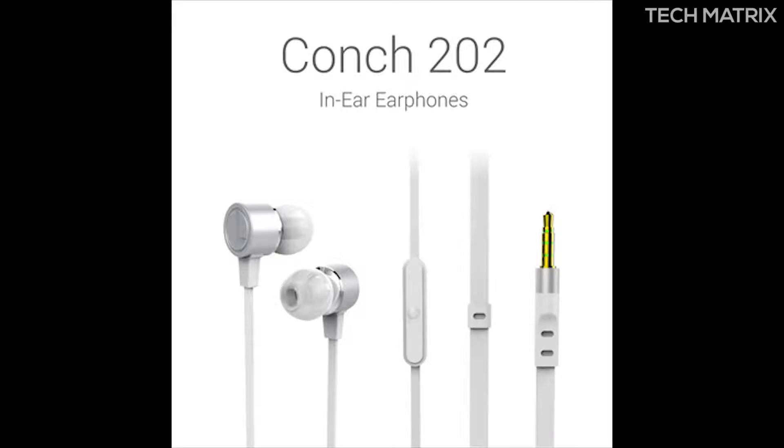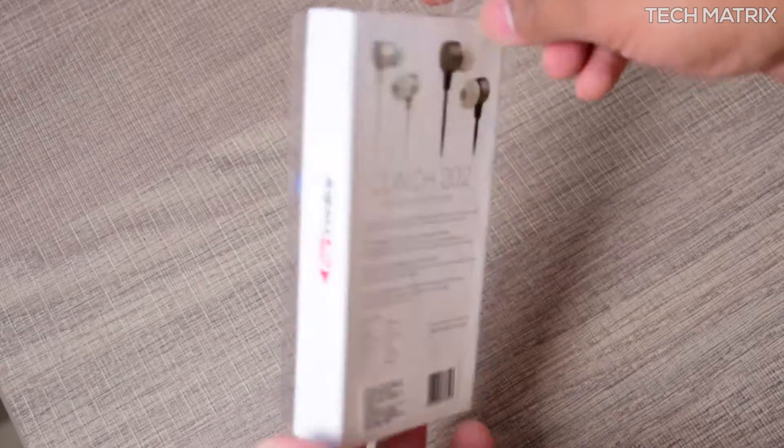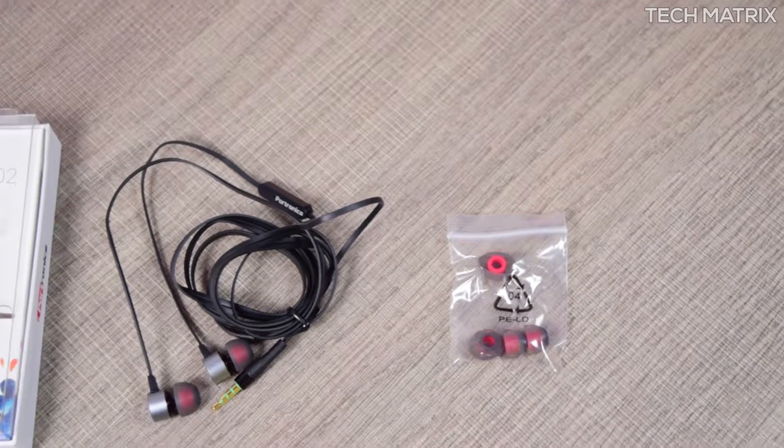These are available in two colors, black and white. The packaging is pretty basic — it comes in a transparent plastic box. Inside you get the earphones and two pairs of extra tips of different sizes.